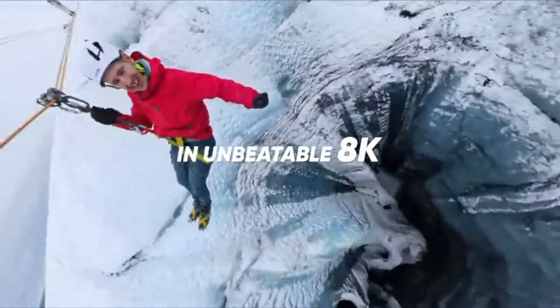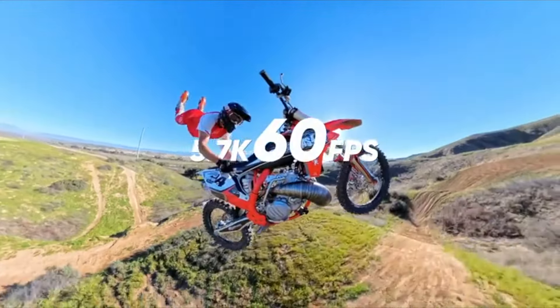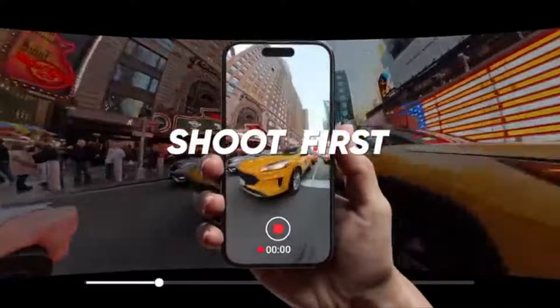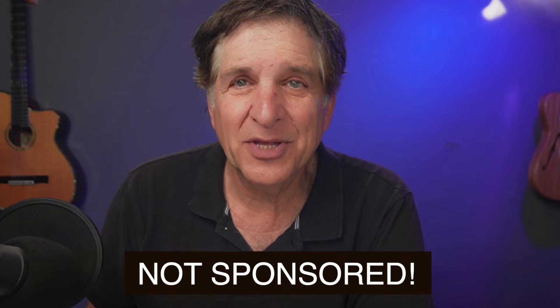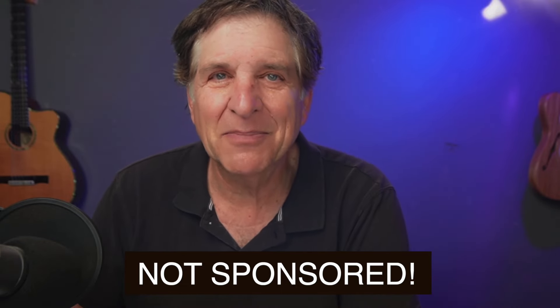Unlike a GoPro, an iPhone, or any other camera, what you see on the screen afterwards and what becomes the final product are two different things. You need to spend a lot of time with software to produce the images. Now before I move on, know that I have no sponsorship arrangement with Insta360, although the company did send me this camera for review and company officials do take my calls to answer questions — thank you very much.